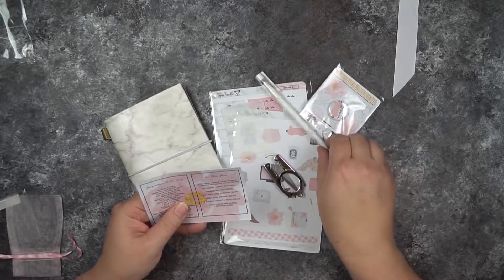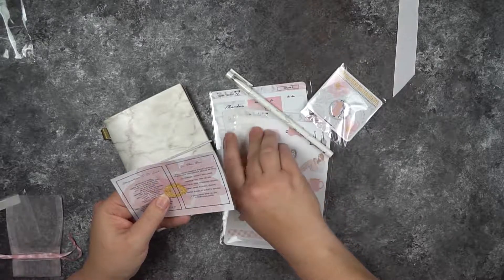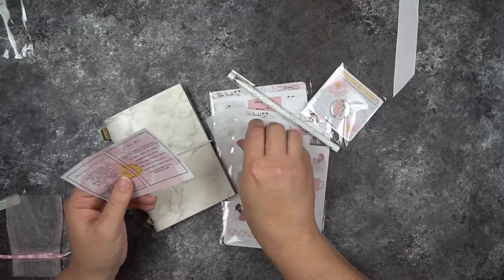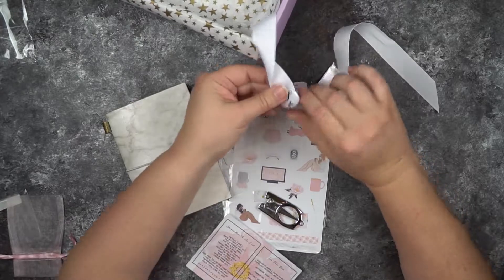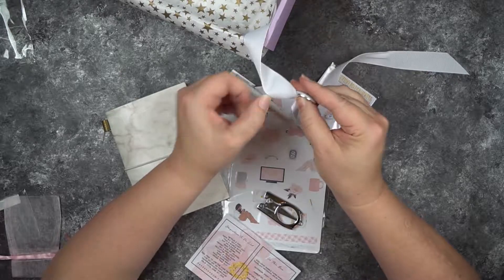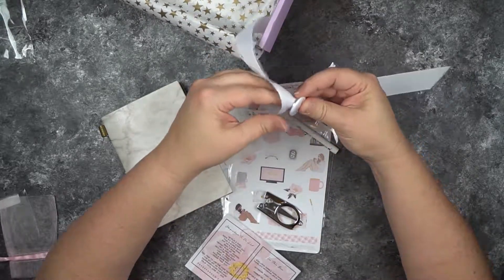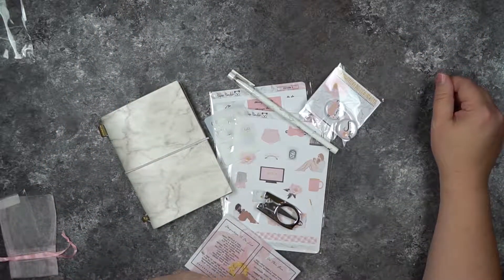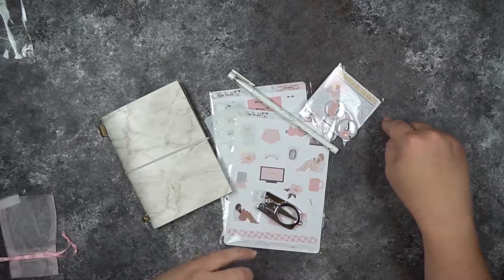We've got the marble gel pen, the portable scissors, and the stencil. There was also an additional pen that came on the wrapping of this box.